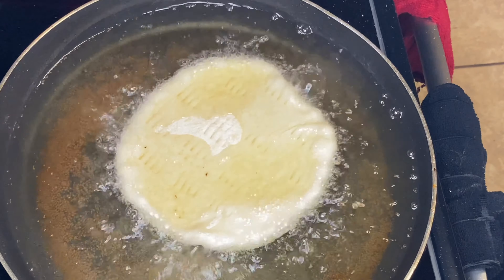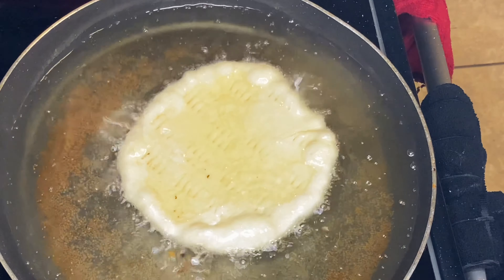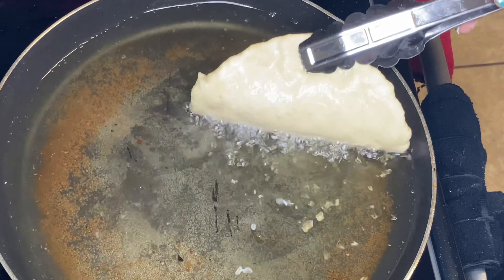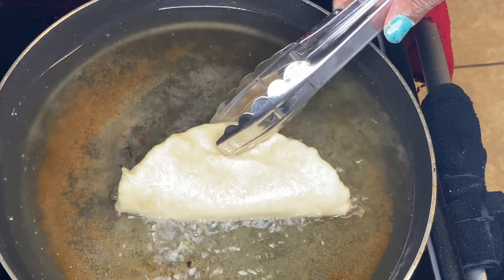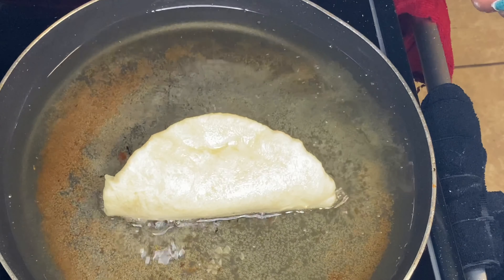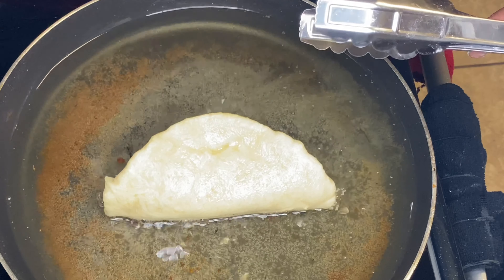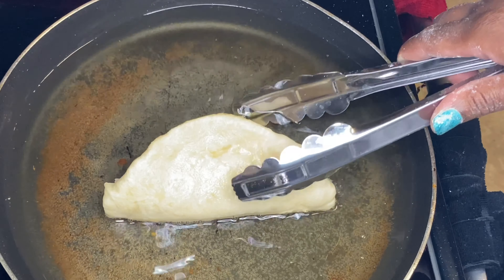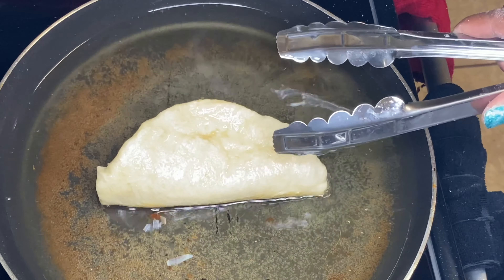I already fried about six of them — I had to stop recording because my kids were ready to eat. You do not want to use a deep pot or pan for this process because you only need about two inches of oil. After letting it fry flat for about a minute or so, you want to go ahead and start shaping your dough. It does require a little bit of dexterity, but you'll be fine as long as you don't have it in a deep pan. Once you shape your dough, cook it on both sides for about one to two minutes or until you see that nice golden color.